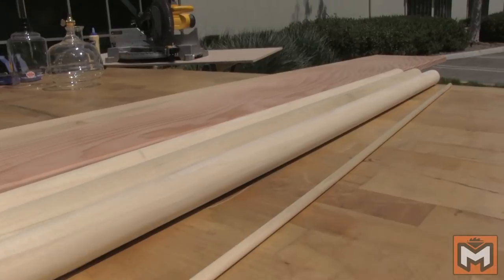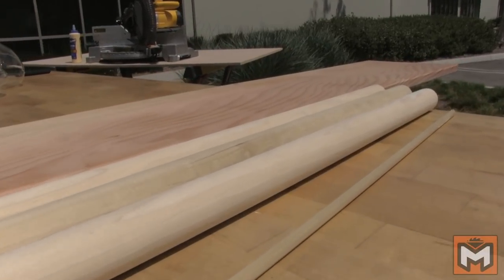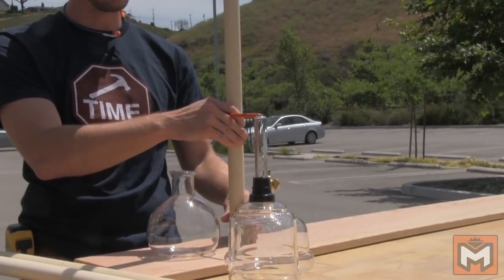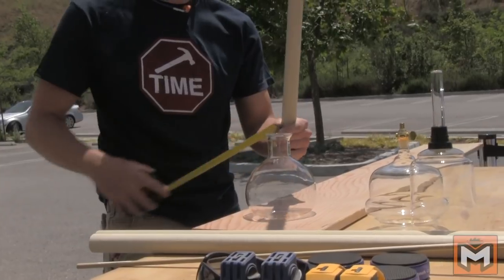Some of the other materials I have for this build are these inch-and-a-quarter dowels, and then I've got a 1x10 that I'm going to cut into pieces — that's going to be like the shelves — so each one of these beakers is going to have its own shelf that it sits on. The first thing I'm doing is laying out the design and figuring out where the dowels are going to be spaced.